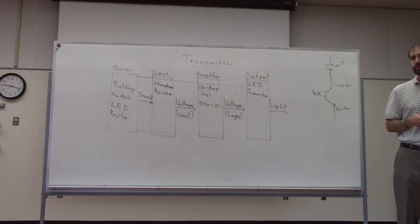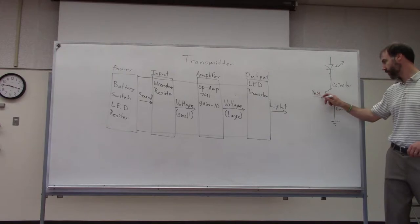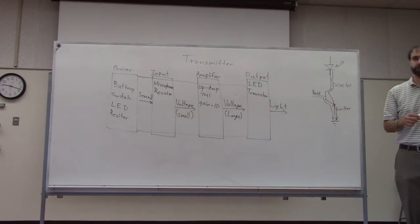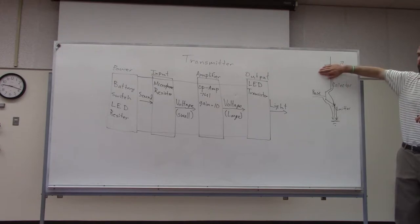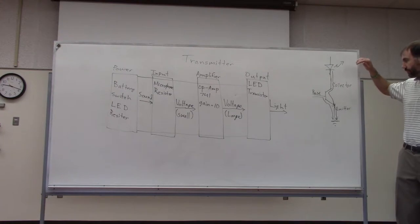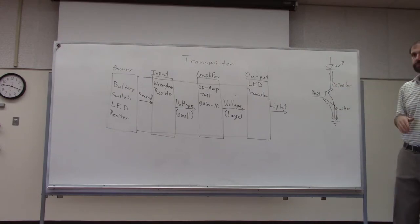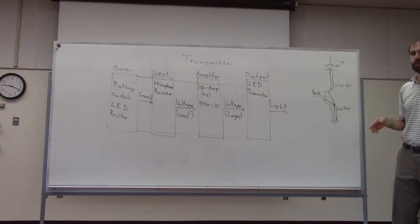The current that goes into the base flows from the base through the emitter to ground. A small amount of base current allows a large amount of current to flow from the collector down through the emitter to ground. If there is no voltage at the collector, the current just flows from the base to the emitter. It would not flow up the other side.